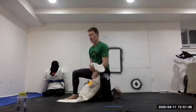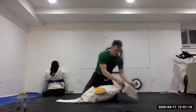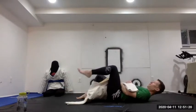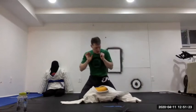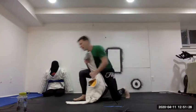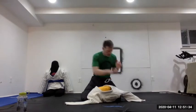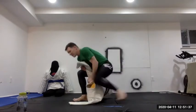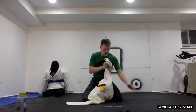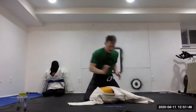Performing five arm bar reps from mount on the left side, calling out each step: arm control, hook the elbow, knee up, leg over, arm bar, stand up to base. That's five on that side.